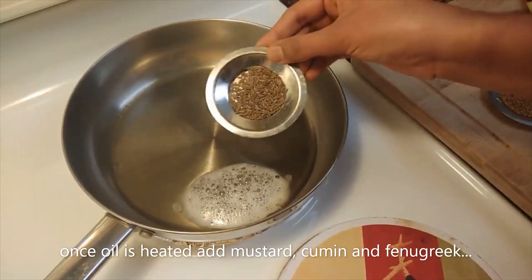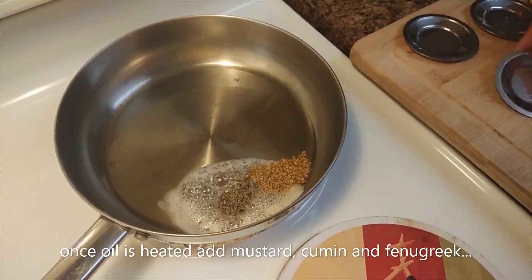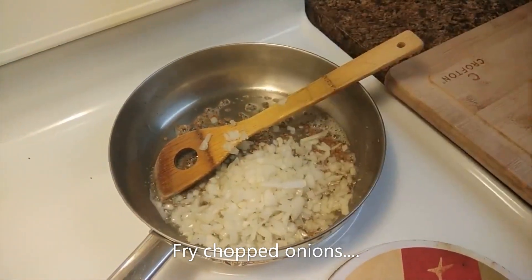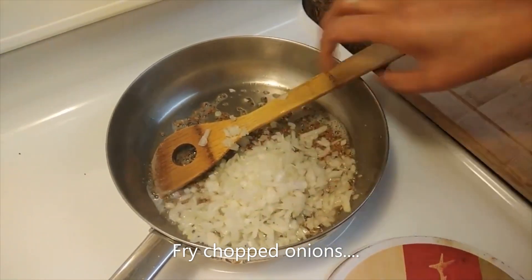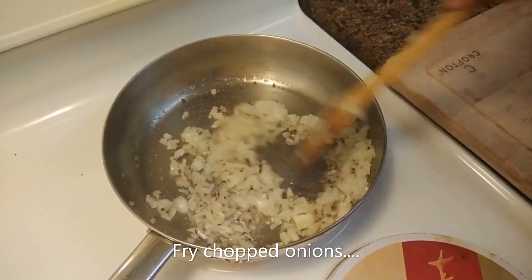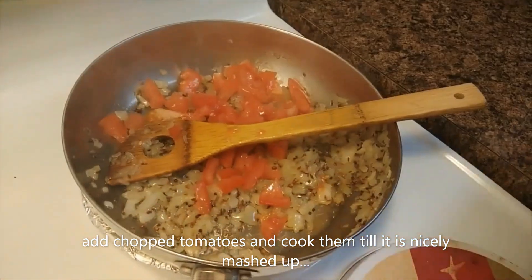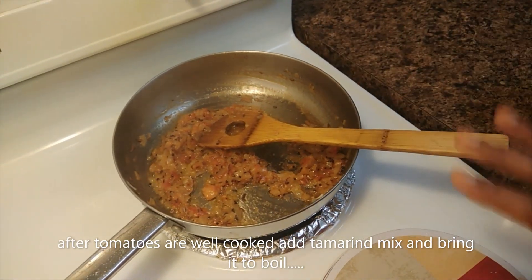Put it in the bowl. Now let's cook the vengay. The vengay is very good. If you want to cook the vengay, you can cook it. The vengay is very good.